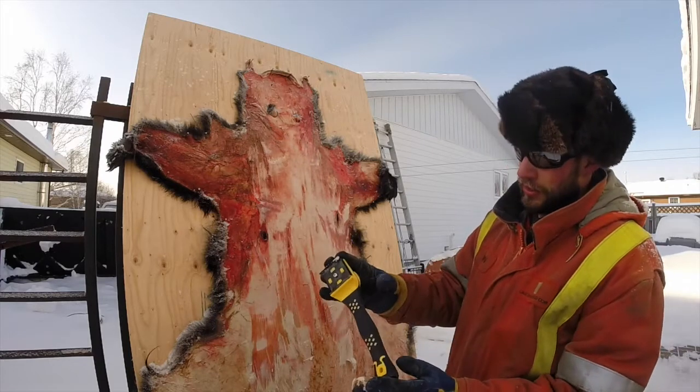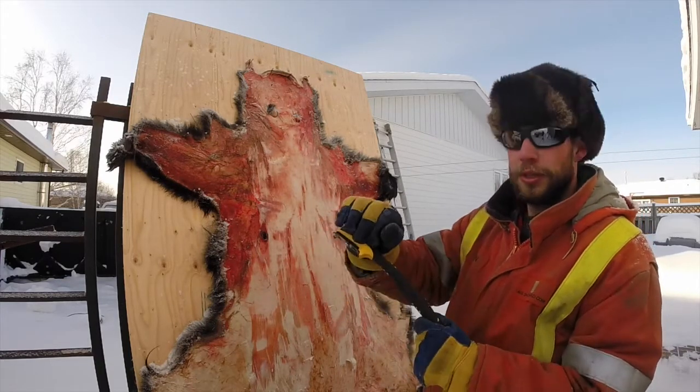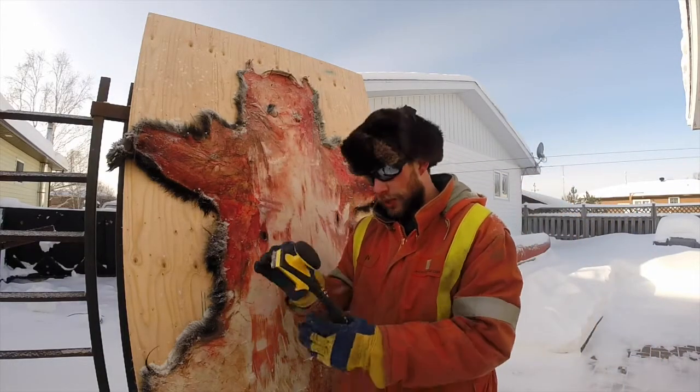I like this scraper — it's a 10 or 12 inch. It's got a nice handle on it so you can put some weight into it.